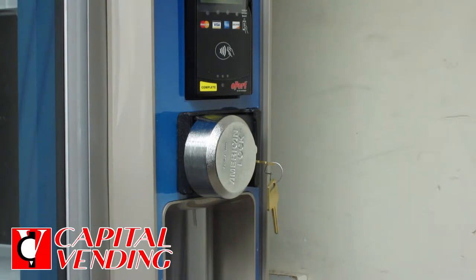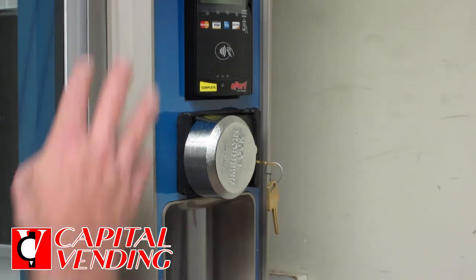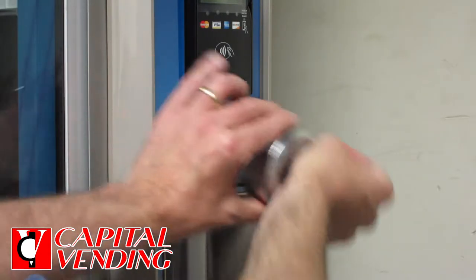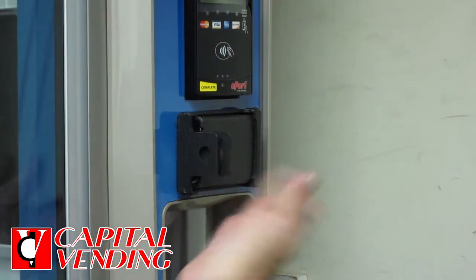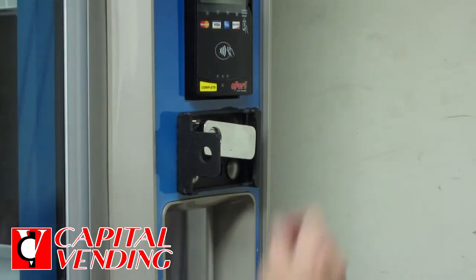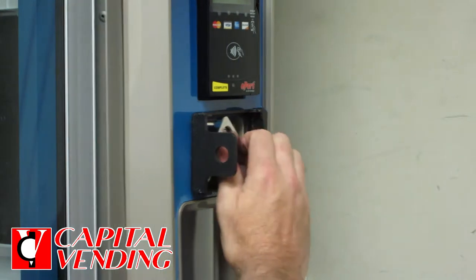Today I want to show you the installation procedures for the cover that goes over a flush mount handle. We're on a Crane Merchandising machine. Basically I'm going to show you the steps involved. This is the finished product with the covers already installed, and it's pretty easy to do.